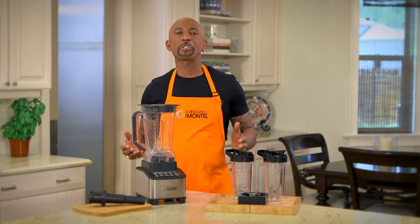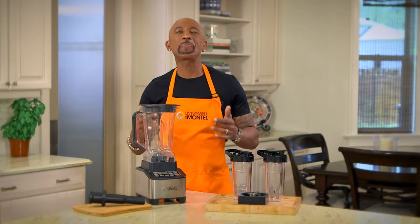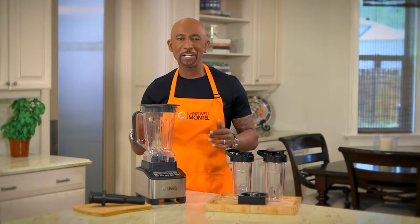Hi, I'm Anton Williams. For years I've been sharing my secrets to how to make living healthy simple and easy. And it all starts right here in the kitchen.